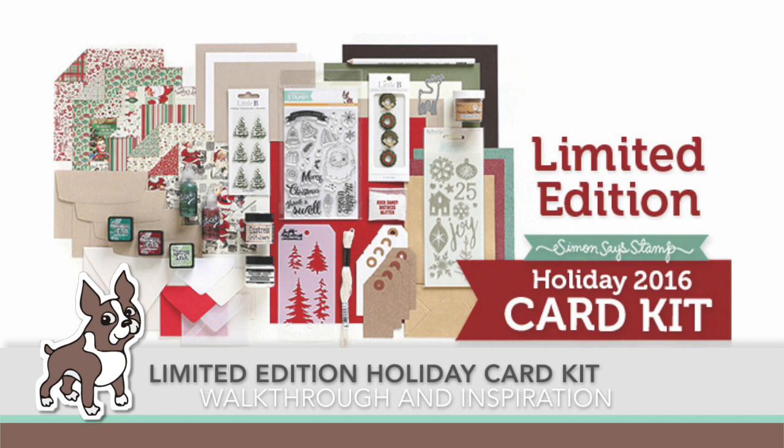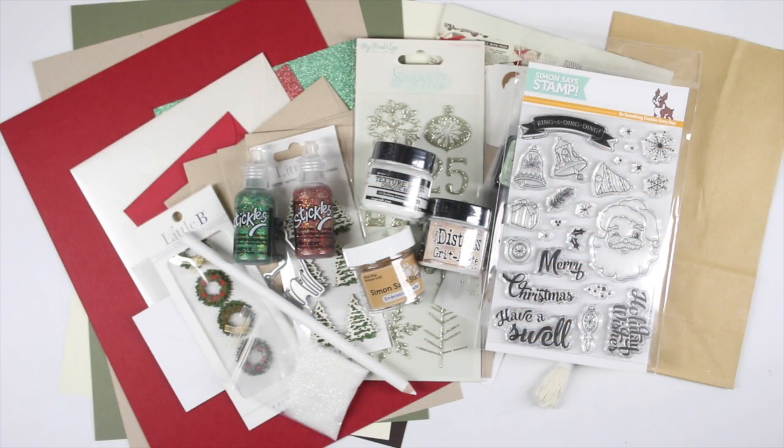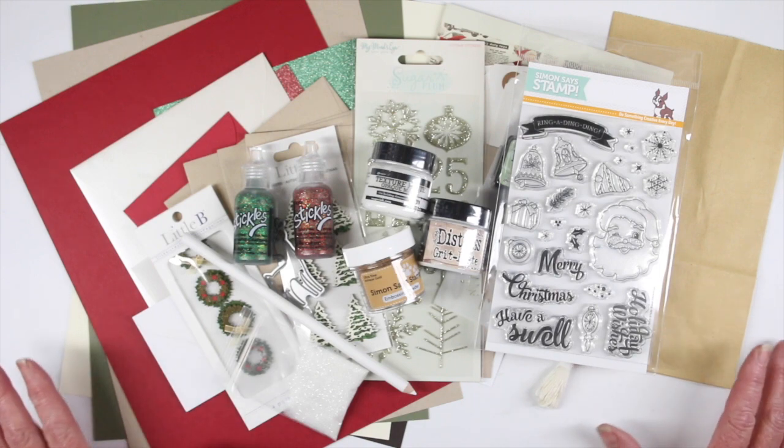Hi everyone, it's Sherri Carroll here for simonsaysstamp.com and I'm showing you the limited edition holiday 2016 card kit. It is packed full of so much stuff — it's unbelievable. This is a great value for you.